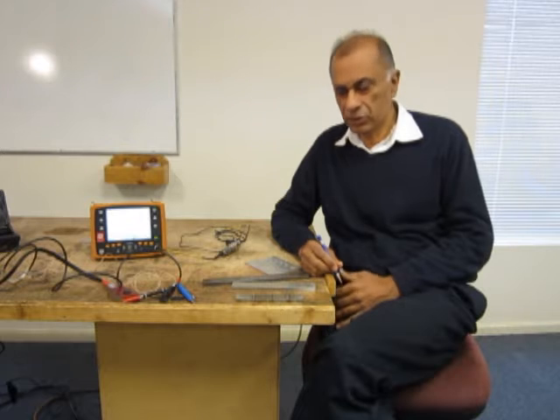This lecture is on eddy current surface inspection. The primary application of eddy current surface inspection is aerospace structures. However, it is also applied for surface inspection in a variety of industrial applications.